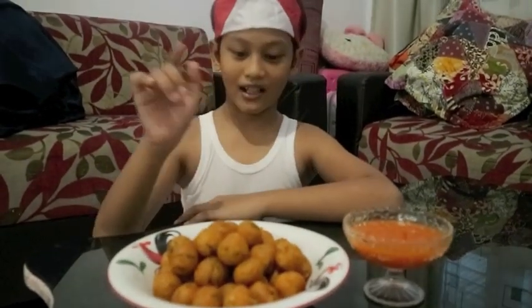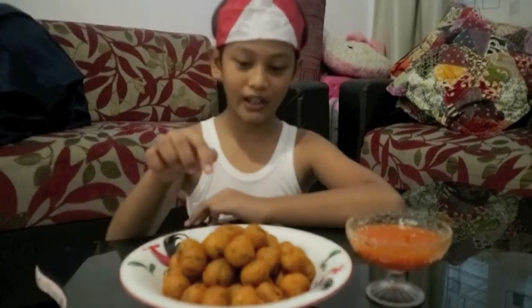Oke guys, kalian pasti penasaran rasanya gimana? Ini tuh beda dengan salalawak jualan sana. Orang jualan pake motor itu baik. Sekarang kan lagi virus corona, jadi bisa dibuat. Kita coba ya.